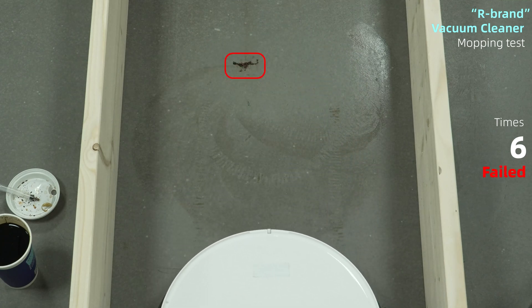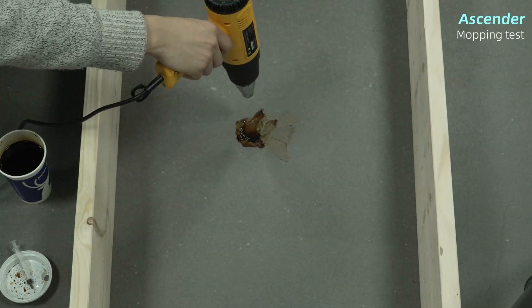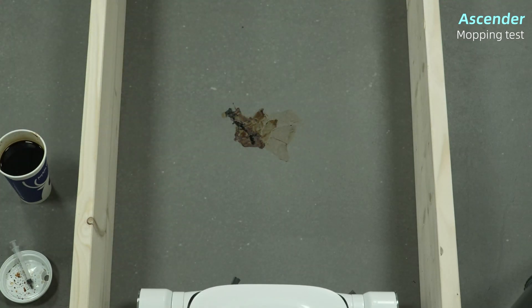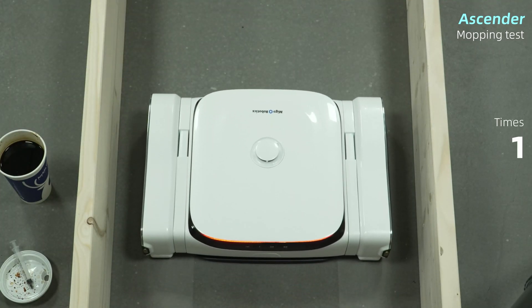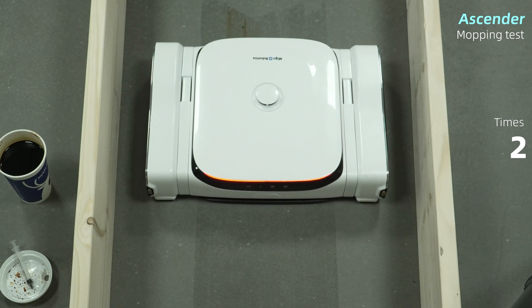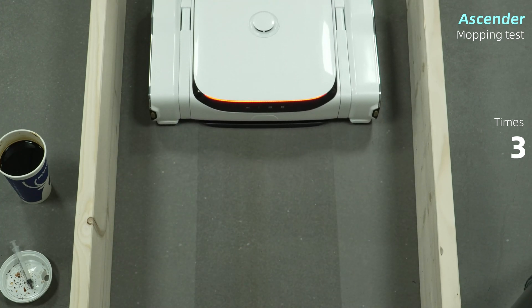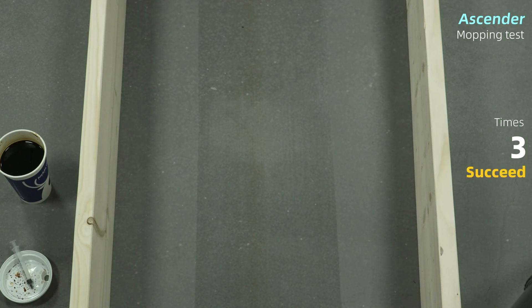And there are still stains to deal with. Finally, we have our Ascender. The Ascender, without a doubt, with its 17N downforce — comparable to the handheld floor cleaner — as well as its capacity to co-recognize stains, simply takes three strokes to get rid of the dirt. Proof that it's easier to clean such tenacious stains with higher downforce.